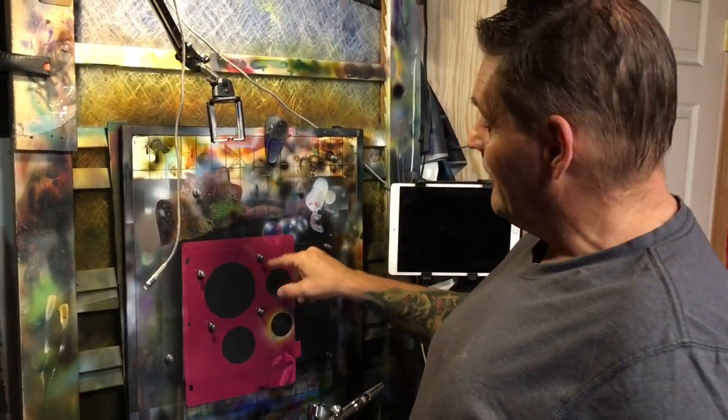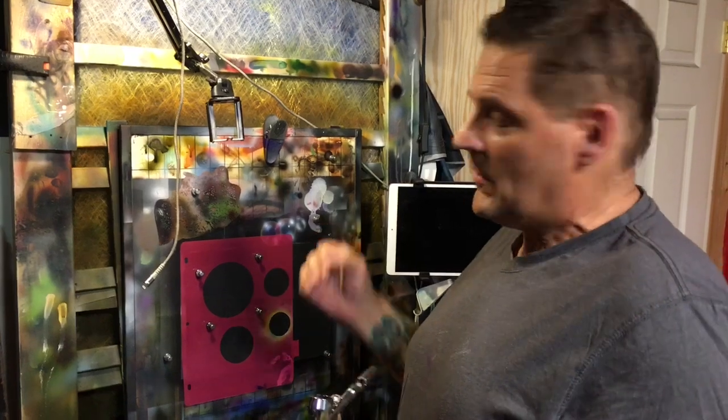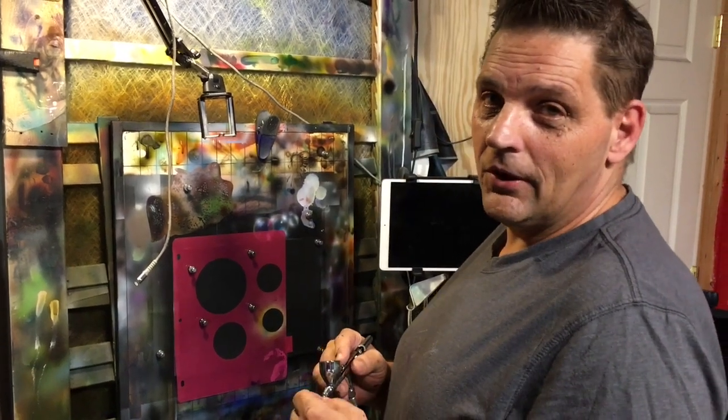Hey guys, got a quick and easy tutorial for you today — gonna paint up these little soap bubbles right here. Really easy techniques. Anyway, we're gonna roll right into it. Come on, let's go. I've got some light in my cup, I've got a little circle stencil here, and this is a really easy process.